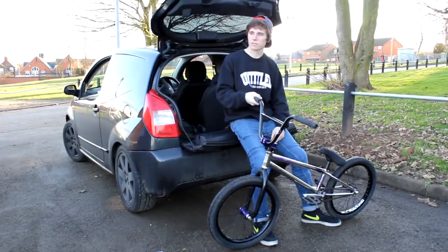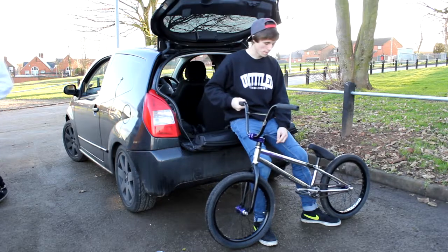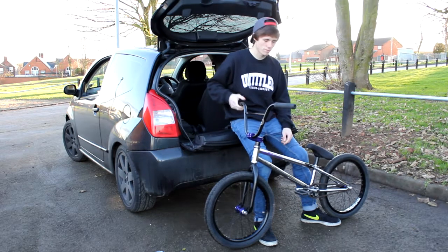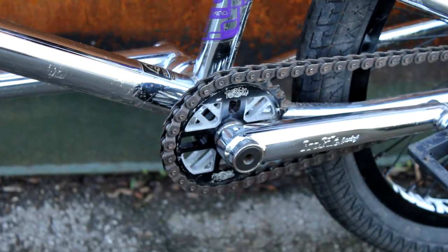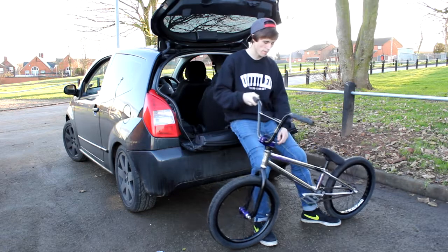I've got Profile cranks — everyone runs them, that's the reason, they're just good. Just a normal chromoly spindle. Premium slims — they're really slim and just cheap. Total Rock and Roll sprocket, 25 tooth. Shadow chain — chain works. BSD bottom bracket.